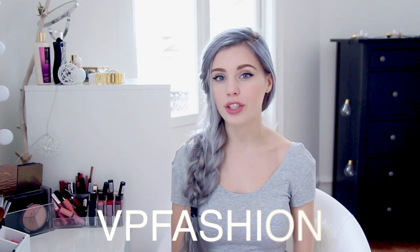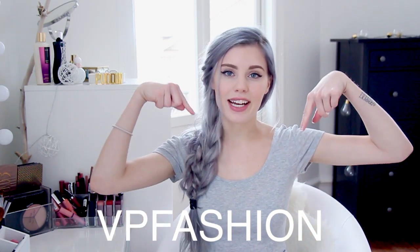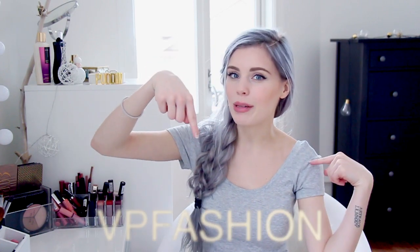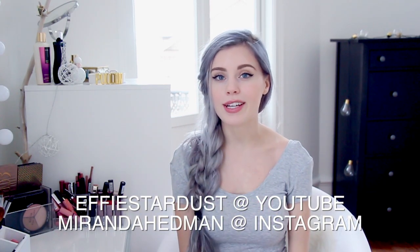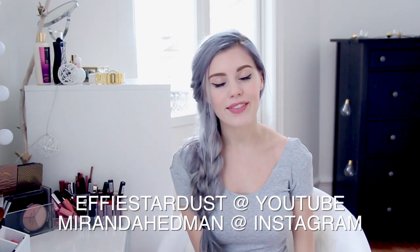Rule number 1 is you have to subscribe to VP Fashion on YouTube — you can click on the link down below in the description box. Rule number 2 and 3, you also have to be a subscriber to my YouTube and follow me on Instagram. You can check out all the details down below including the rules, and then you're set to go. Good luck on the giveaway if you're in, and I'll see you guys next time!